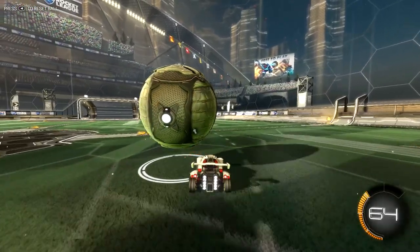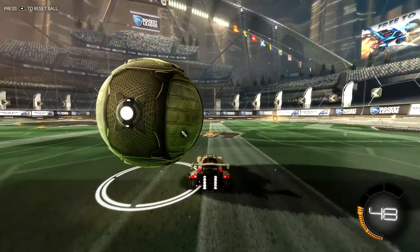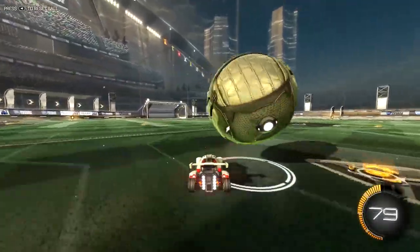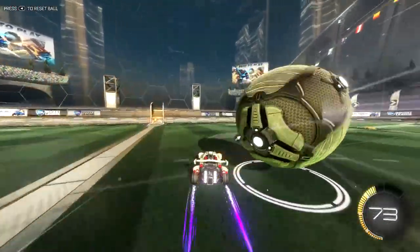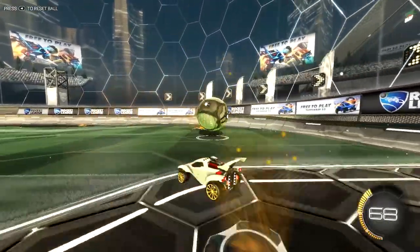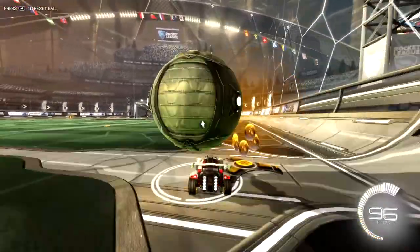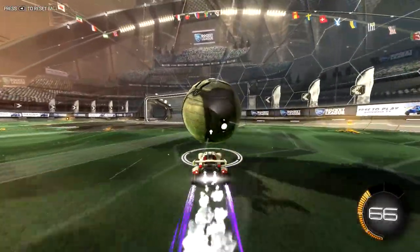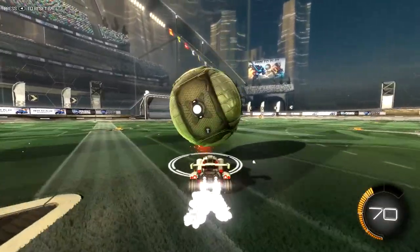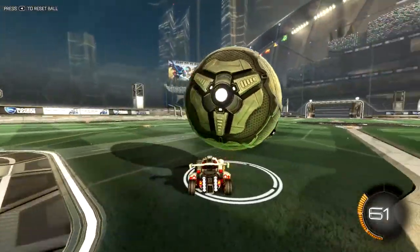This is stuff new players will find difficult to begin with, and obviously veterans will know how to do this. But if I want to turn left, you see I've got the ball hanging off the left side of the car - that allows me to turn left because I have to turn left to keep the ball. Same situation to turn right - I put the ball on the right side of the car. If I want to accelerate the ball forward, what you have to do is actually slow down, let the ball fall forward, and then boost after it to keep the speed. And to slow the ball down, I get the ball on my car and then rush forward.